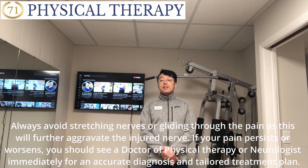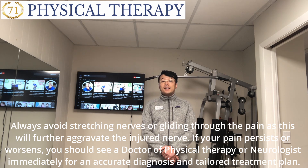If your pain persists or worsens, you should see a doctor of physiotherapy or a neurologist immediately for an accurate diagnosis and tailored treatment plan.